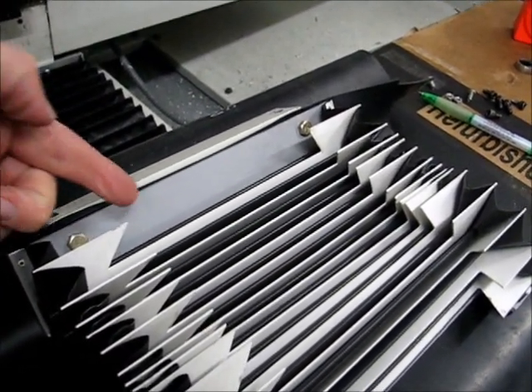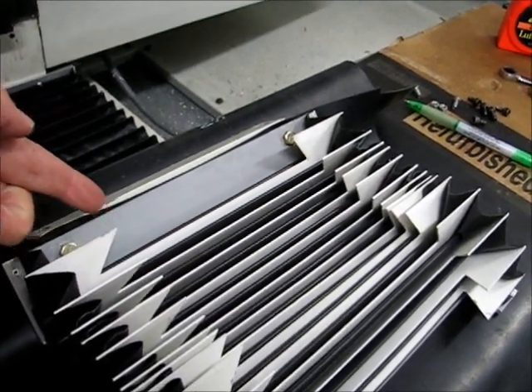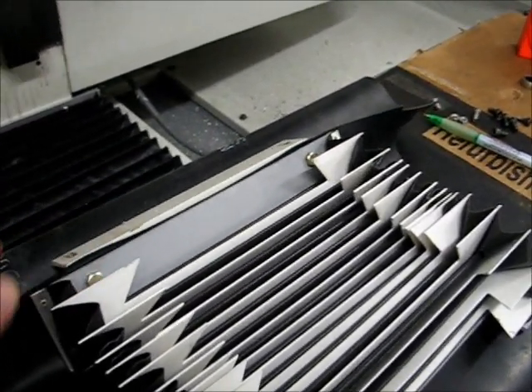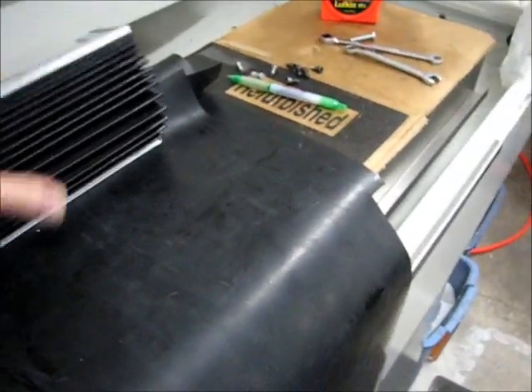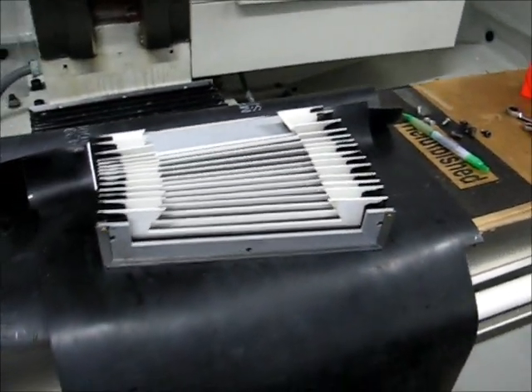Also, the angle iron used to be on the inside of the plastic — that's the way I received it from Tormach originally. Now it's on the outside, clamping in between, simply because it wouldn't work any other way with the concept I had. So it's not completely obvious yet what's going on, but it should become obvious very quickly as soon as I get this installed.